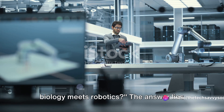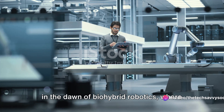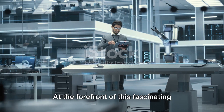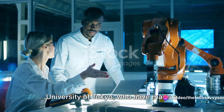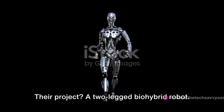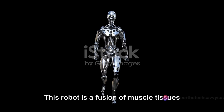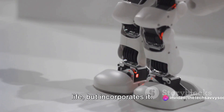Have you ever wondered what happens when biology meets robotics? The answer lies in the dawn of bio-hybrid robotics, where the line between the living and the mechanical blurs. At the forefront of this fascinating frontier are researchers from the University of Tokyo who have made a groundbreaking leap in the field. Their project is a two-legged bio-hybrid robot — not your typical hunk of metal and wires, but a fusion of muscle tissues with artificial materials. It's a design that doesn't just mimic life but incorporates it.